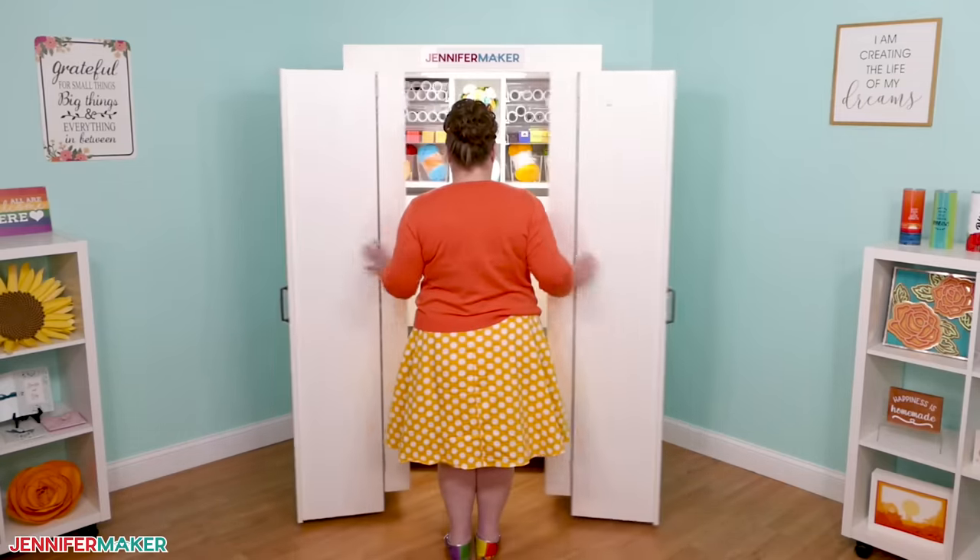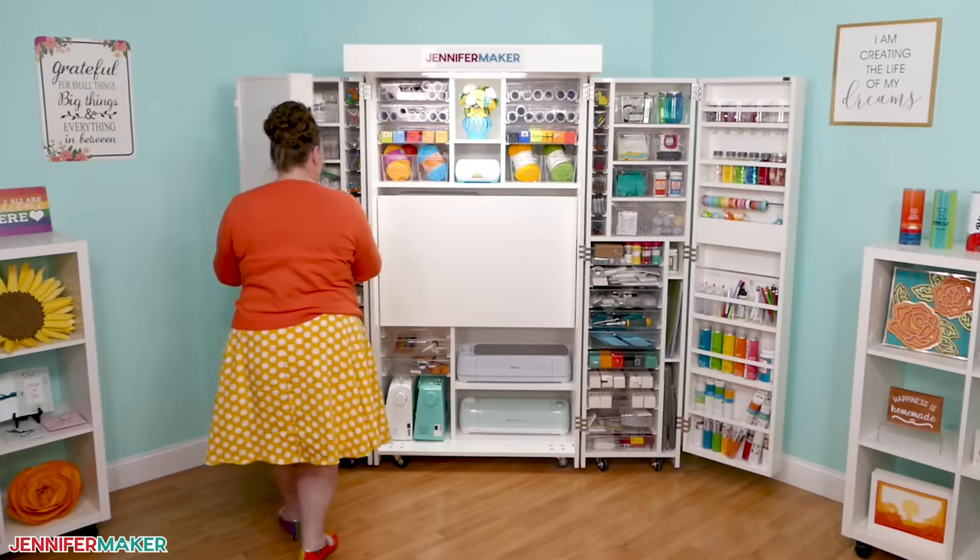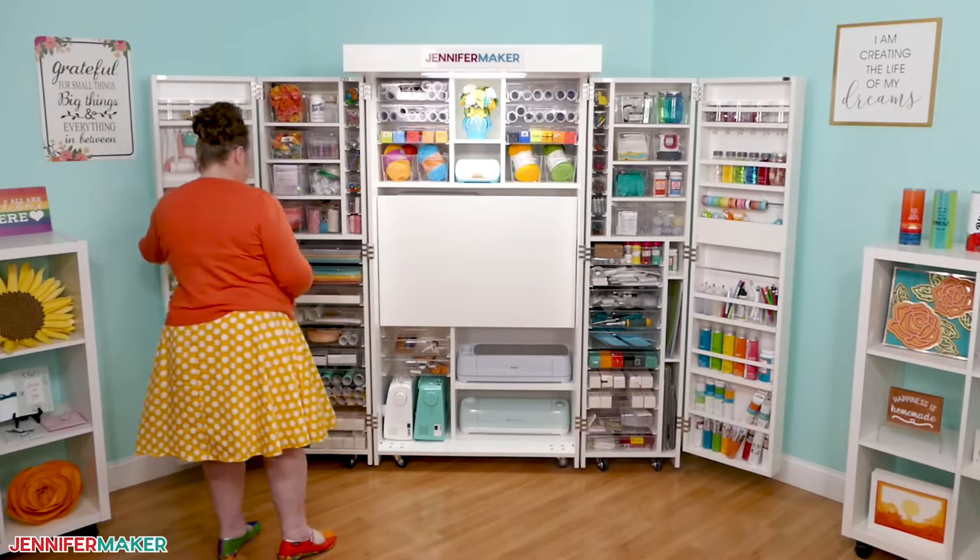Hello everyone, Jennifer Maker here. A lot of people see this big cabinet behind me here, and then they see me open it to magically reveal supplies and tools inside, and wonder what it is, how it works, and where to get it.